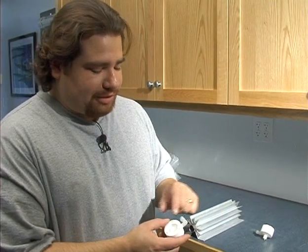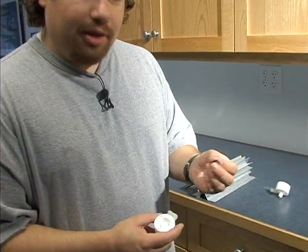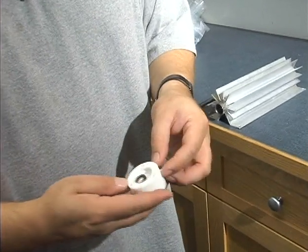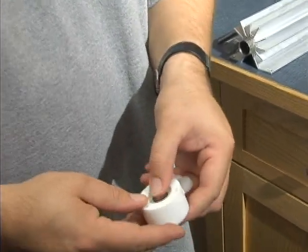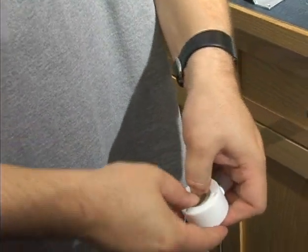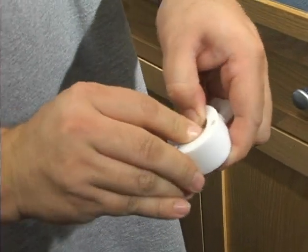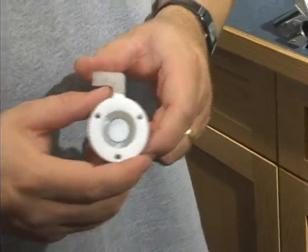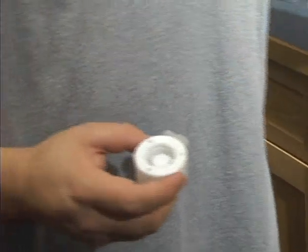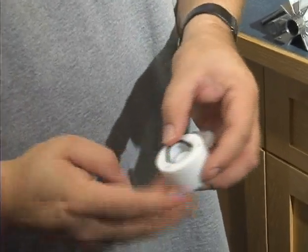If it requires it, go ahead and re-teflon tape the elbow fitting. Then we're going to put in our new o-rings from our maintenance kit. It doesn't quite fit in too easily, but just spread it out as best you can and use finger strength to force it on there. You only have to do it once or so a year per unit, so just use finger strength and get it over with. The larger o-rings are much easier. Repeat that for the other end cap.